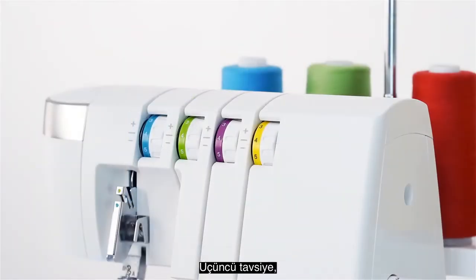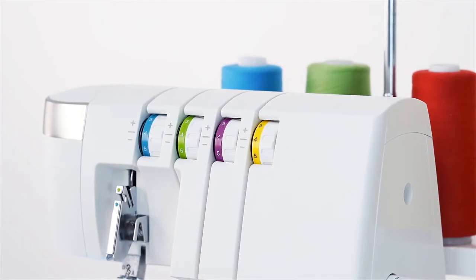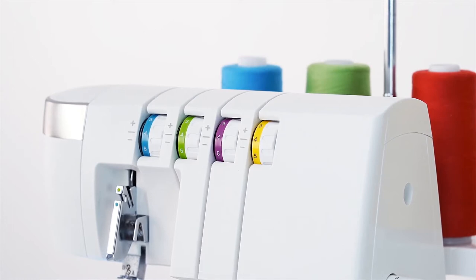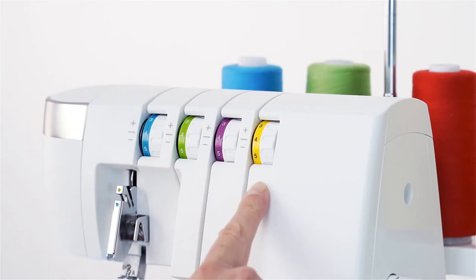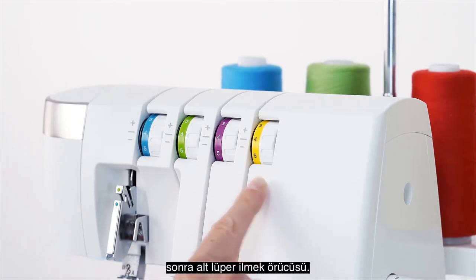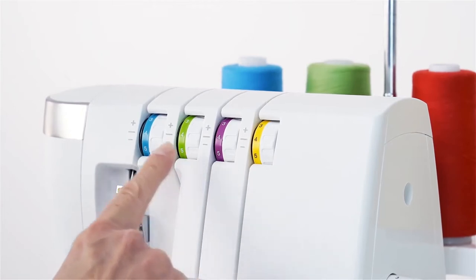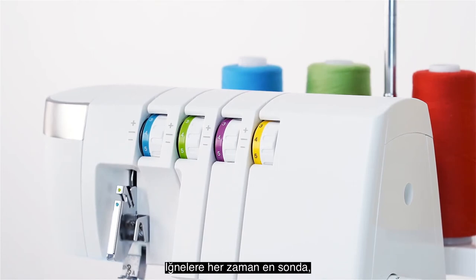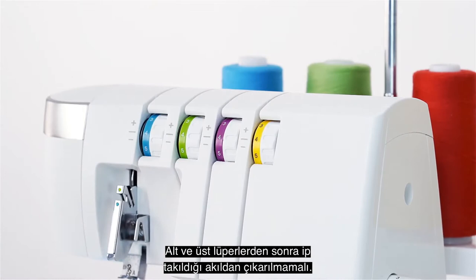Tip number three: it is important to thread each of the threads in the correct order for the stitches to form properly when you sew. The correct order is upper looper first, then the lower looper. After the loopers are threaded, start with the right needle, followed by the left needle. It is important to remember that the needles are always threaded last after the loopers.